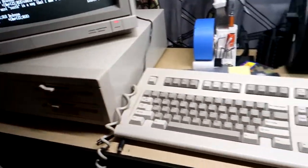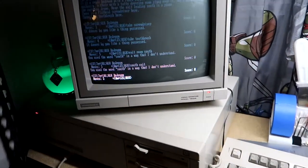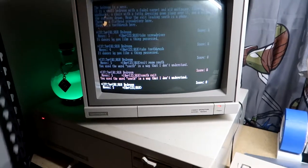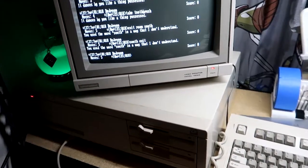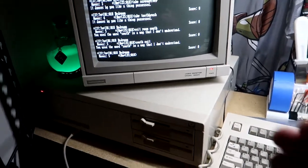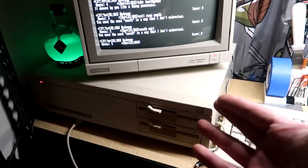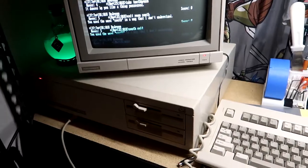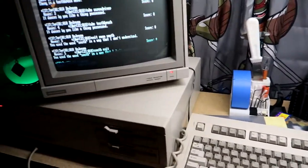Of course there's no mouse — this is before a mouse was an essential thing. Back then nobody used mice. You could get one later and install it, but you need an adapter card. There's no plug on here for a mouse — no serial port, which was the older mouse connection, and no PS/2, which was the IBM standard later on.